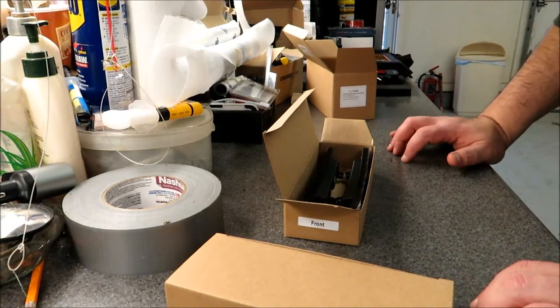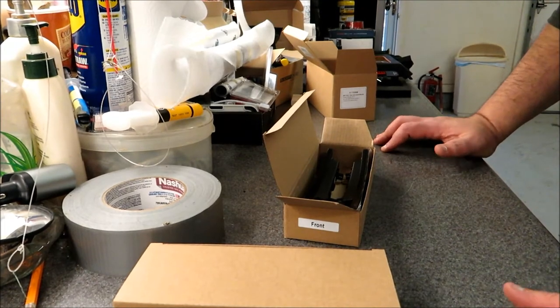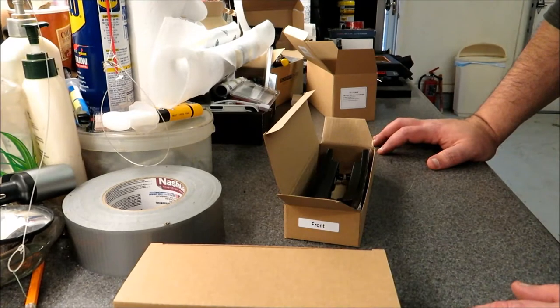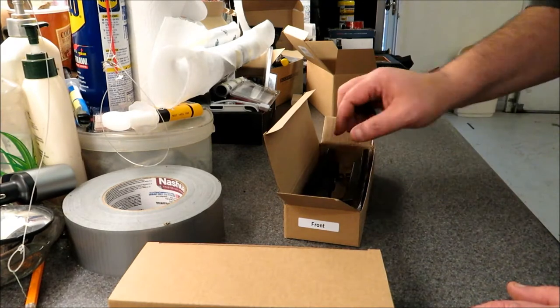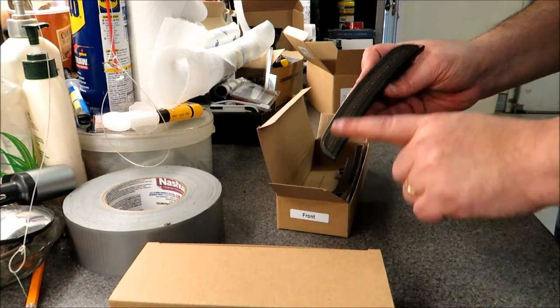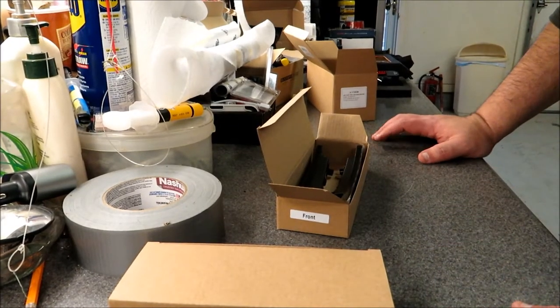If anybody watching is a member of the hellcat.org forums, you'll know that a company named Oracle came out with LED side marker replacement lights. They did a group buy on the forums and a bunch of people bought and installed them. Some failed almost immediately, others made it a couple of weeks, others a couple of months. The individual LEDs within the strip would go out — two or three scattered around the light.